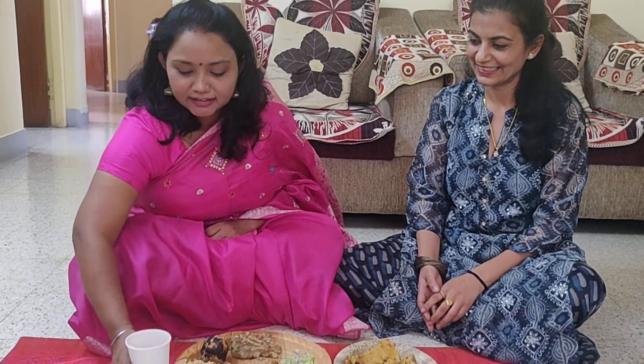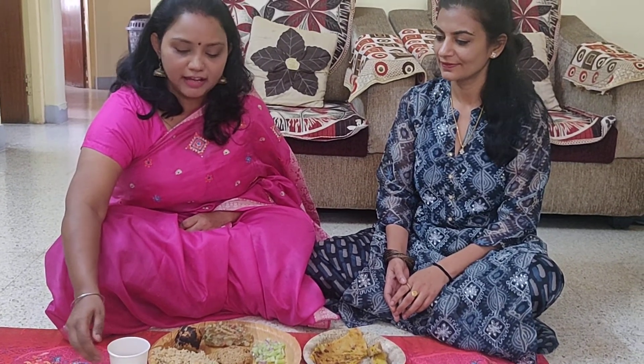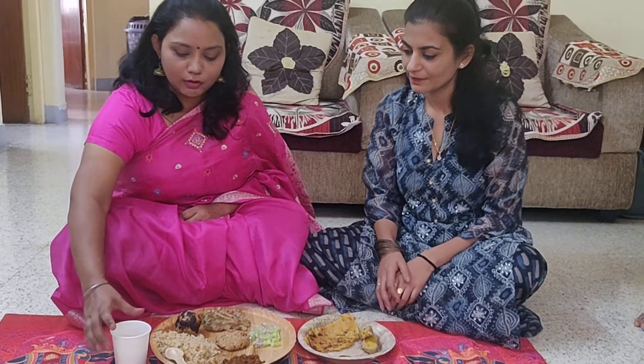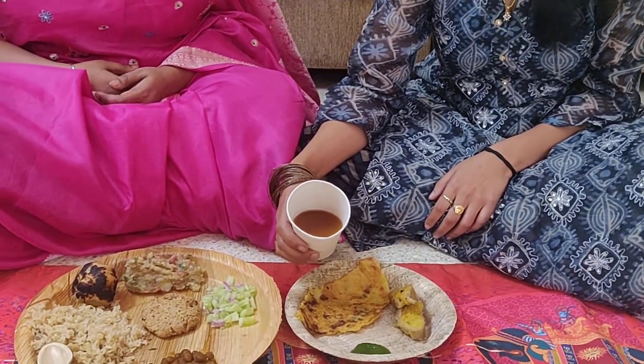I will start with the welcome drink. This is a sattu khatta mitha drink. I have used sattu in it, along with jaggery, some lemon, and all the spices. We can show it like this — yes, this is the drink you can see, this is the welcome drink.